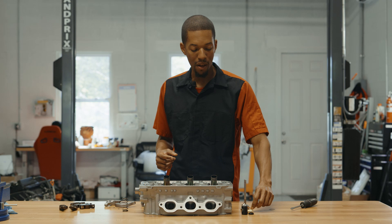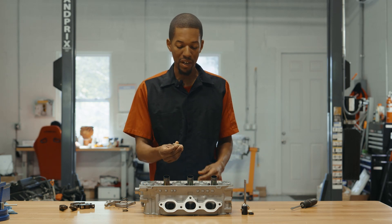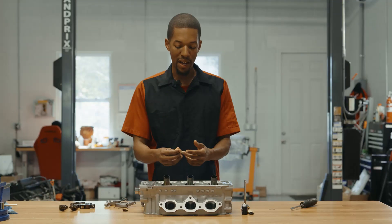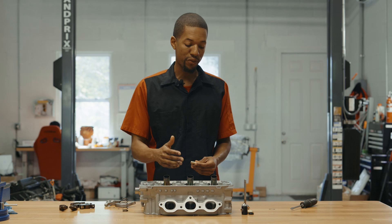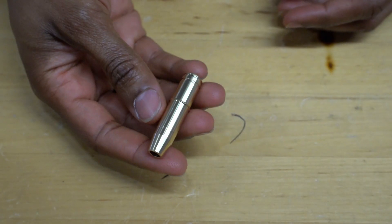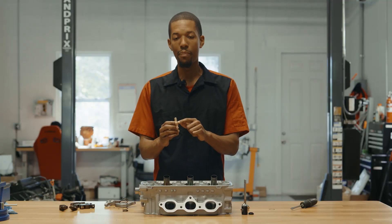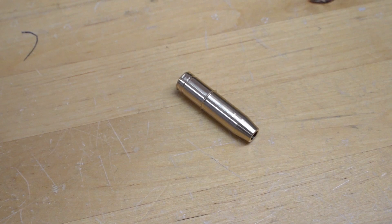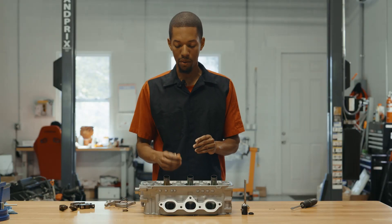The very first step I wanted to talk about is the valve guides. Here we have the Ferrara valve guide — very nice quality, and this is what we sell on our website. However, if you get a set of cylinder heads from us, we actually make separate guides for both the intake and the exhaust. We've pre-put a bullnose taper on the intake guide and also put a stop on it, so guides are always installed at the exact same height every time. This bullnose matches our intake port, so it's going to be optimal for flow.